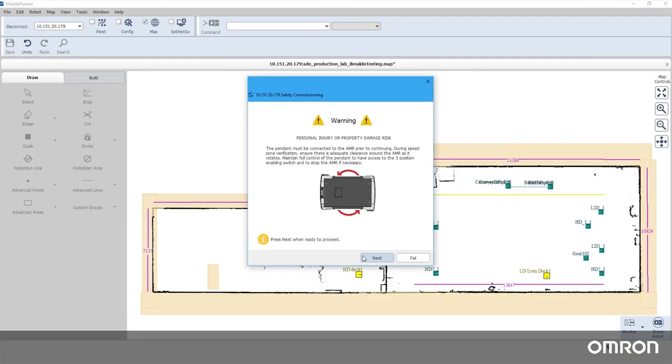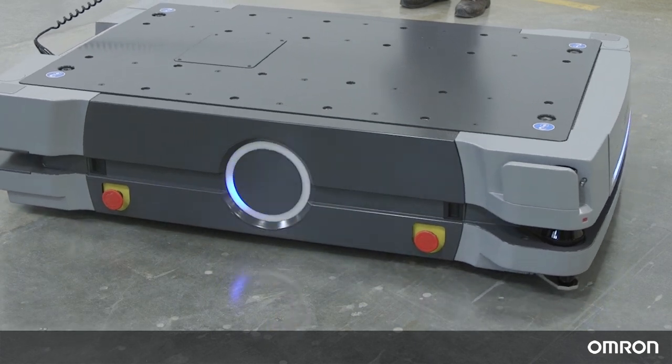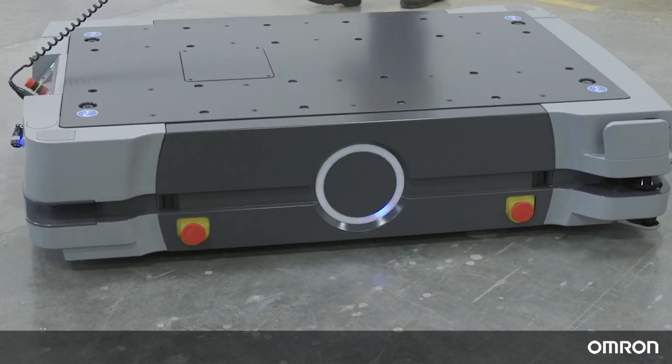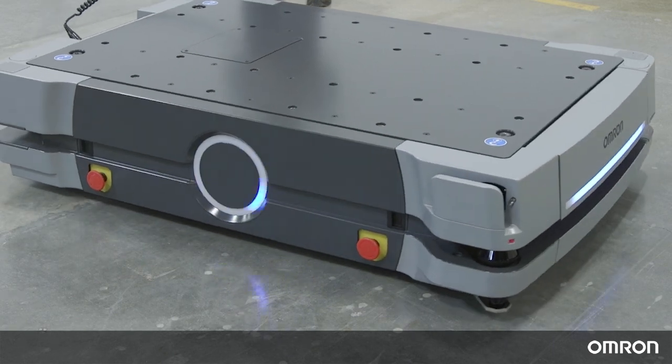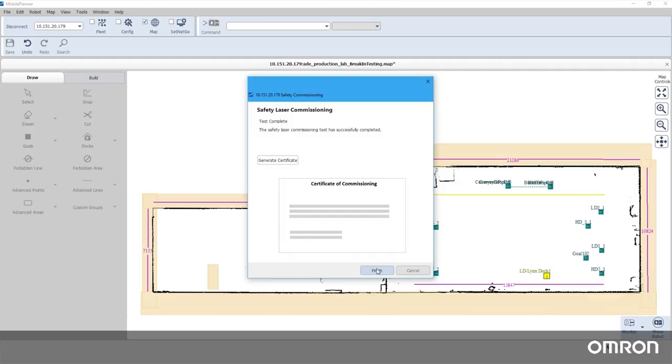With the pendant still attached, ensure that the robot has clearance to rotate freely without hitting you or any obstacles. Enable motion in the Mobile Planner wizard, and the HD will move through a series of test motions to complete the speed zone training. Now that all steps of safety commissioning are complete, you can generate an optional safety certificate for internal use.